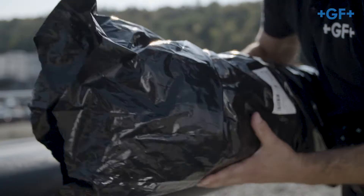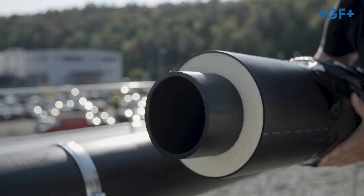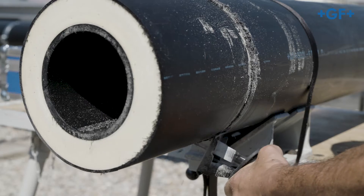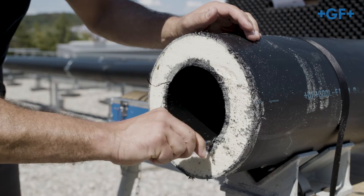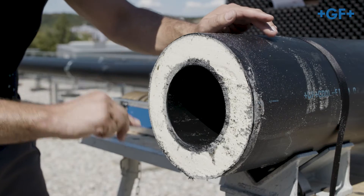The ends of the CoolFit 4.0 pipes are already stripped and peeled on delivery. If a pipe has to be shortened, separate it at right angles. Clean the cutting surface roughly with a cloth and deburr the inner pipe on the inner diameter and the casing on the outer diameter.